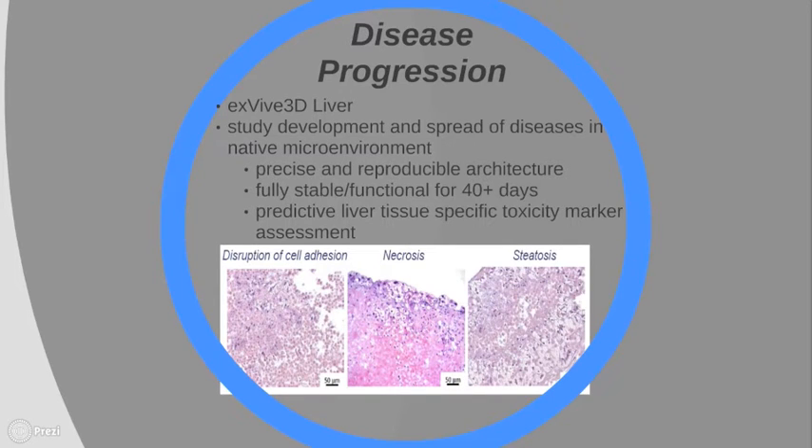Currently, Organovo is building 3D tissue models for research and drug discovery experiments — they can sell drug companies and laboratories their printed tissues for use in tests. They are now offering liver testing services, with tissues titled the X5 3D Liver, which can be used for acute and chronic toxicity and metabolism studies. These liver tissues can stay fully functioning for up to 40 days. Similar to biopsies of human tissues, different types of tissue damage can be examined using various treatments. The X5 3D Liver offers precise and reproducible architecture and is used to assess liver tissue-specific toxicity markers.